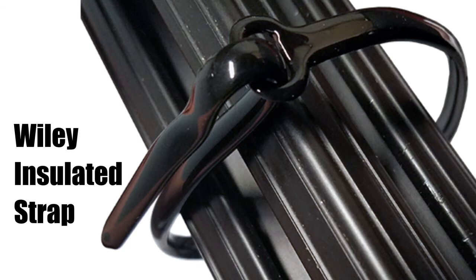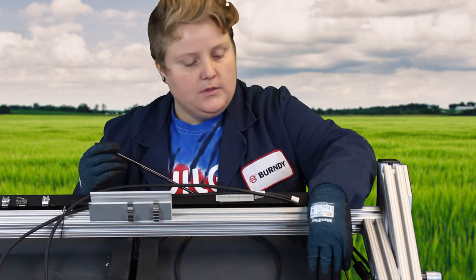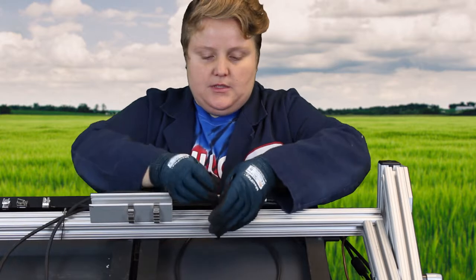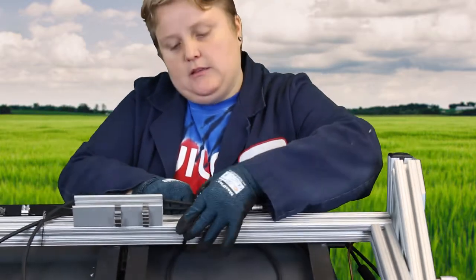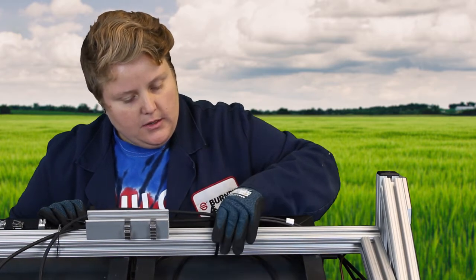Now we're going to talk about our Wiley insulated strap. It's reusable. It goes around a rail, through a module hole, or a purlin hole. Just like a regular cable tie, you put it around your rail, put your wires through, secure it, and then bend this tab back — and there you go. They come in lengths between 8 inches and 12 inches, and bundle diameters are 2 to 3 inches.